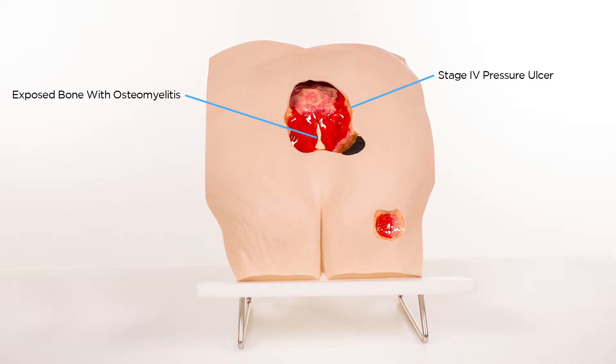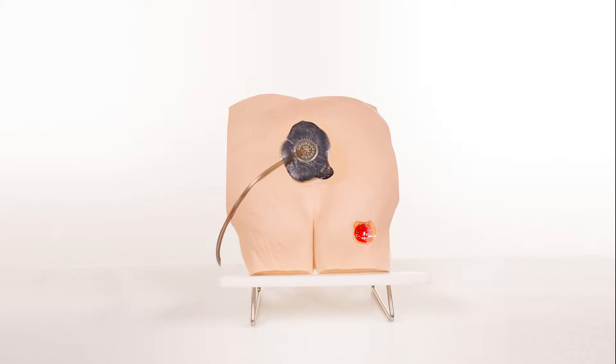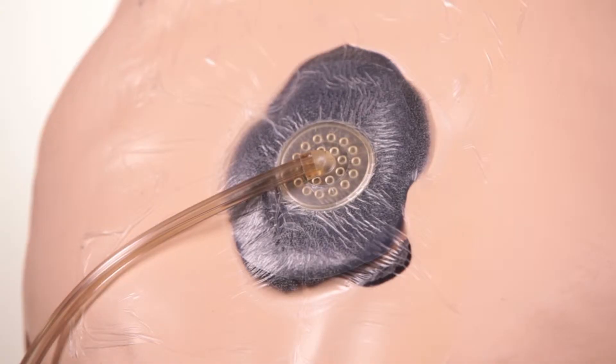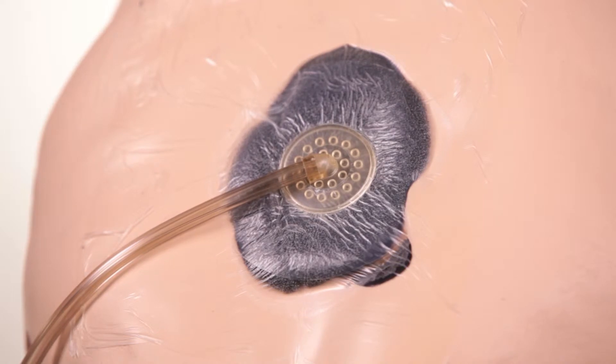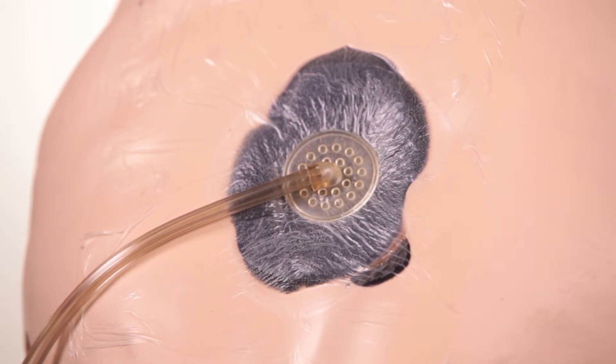Just below the Stage 4 on the right side of the model is a Stage 3 pressure ulcer. The Stan Stage 4 Pressure Ulcer Model is made of a unique material that permits the application of negative pressure wound therapy dressings. This can be done on the Stage 4 as well as demonstrating bridging between the Stage 3 and Stage 4 due to the close proximity of the two wounds.